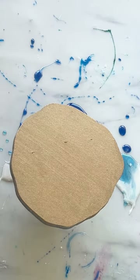Hi guys, today I'm going to be showing you a really simple way of creating some beautiful wave effects using the One Coat resin from Just For You. It's a really high viscosity resin, so it's perfect for this sort of technique.